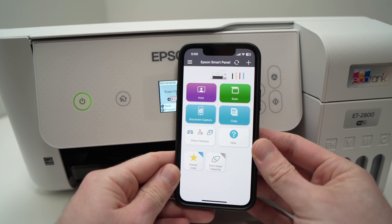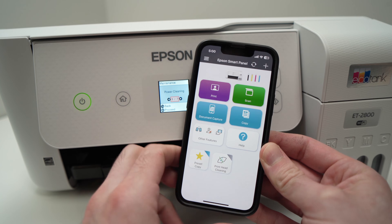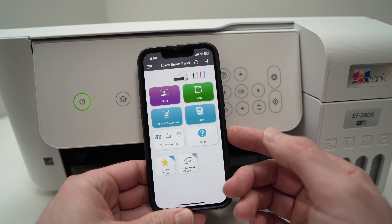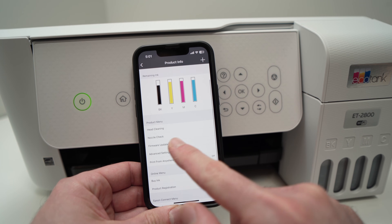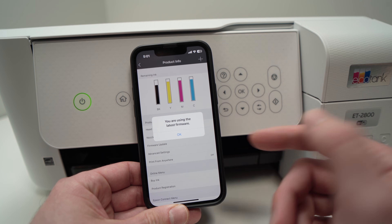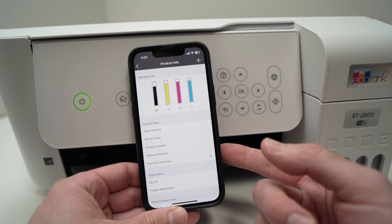Another thing you can try is to update the firmware of your Epson printer. Open the Epson Smart Panel app, tap on the image of your printer, scroll down and you'll see Firmware Update. Click on it — it will check for a new version, and sometimes it's a software problem and this will solve it.